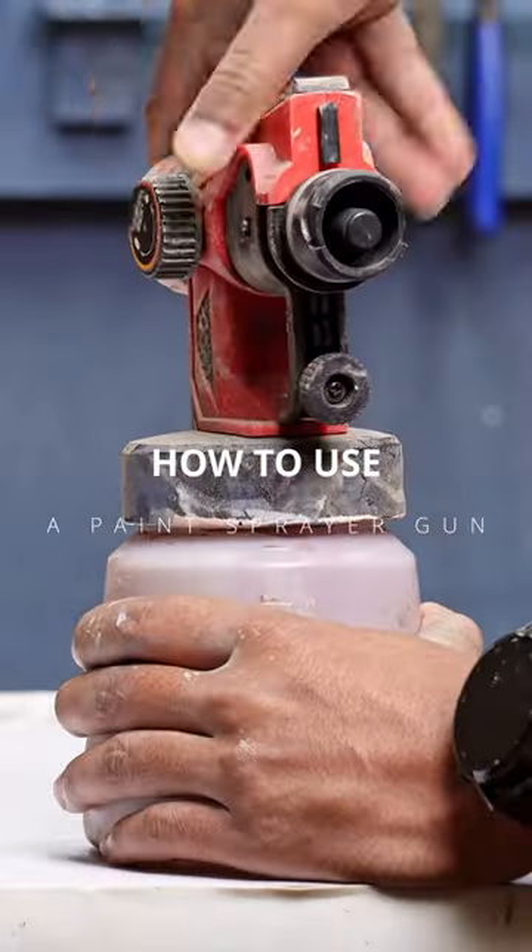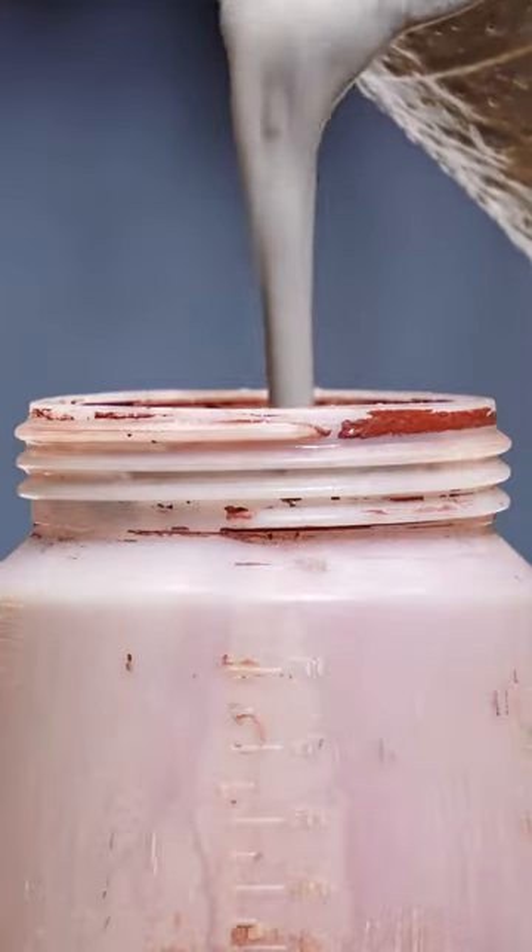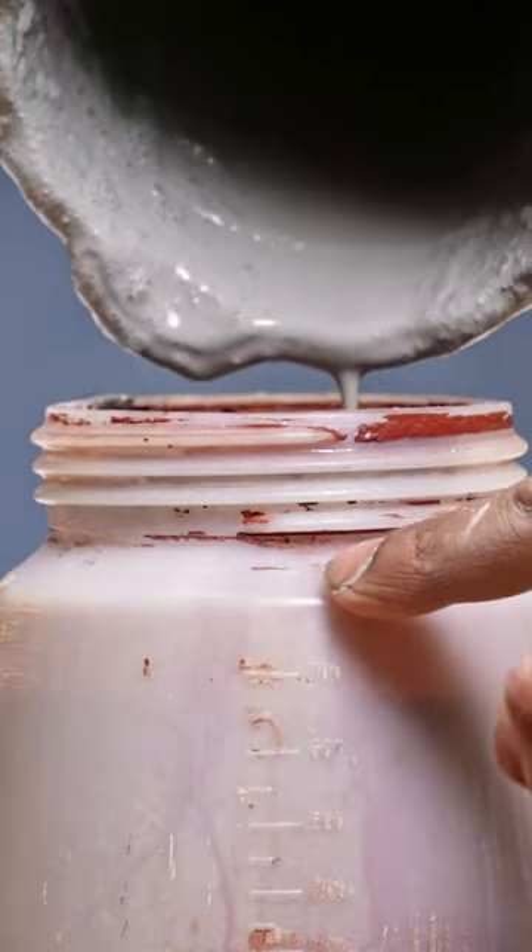First, remove the motor from the gun body. Now unscrew the paint container from the spray gun. Pour the prepared material into the container. Make sure it doesn't exceed the mentioned limit.